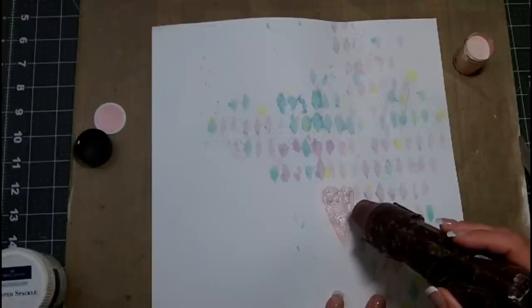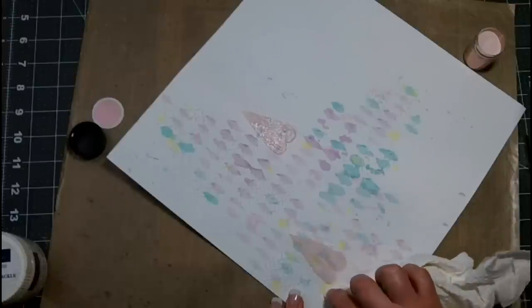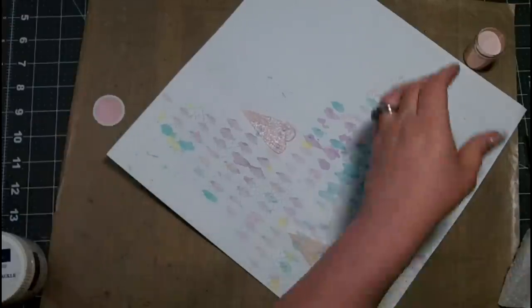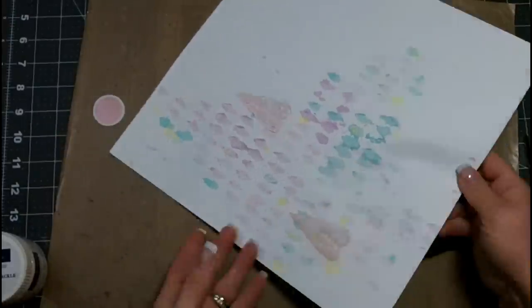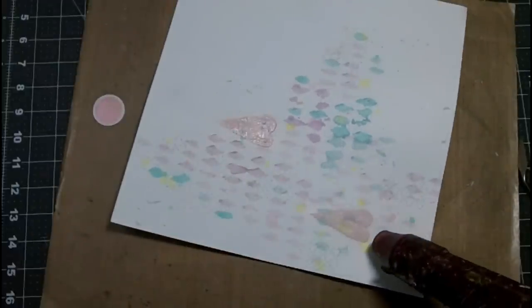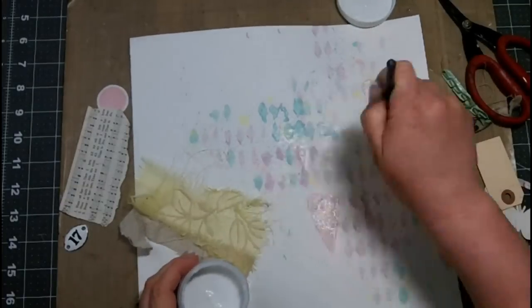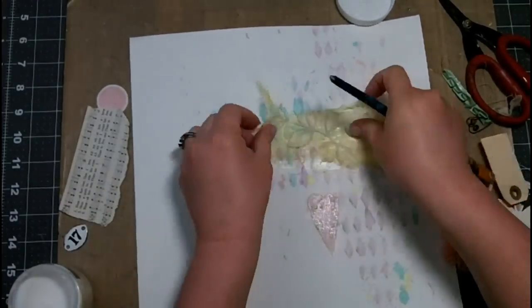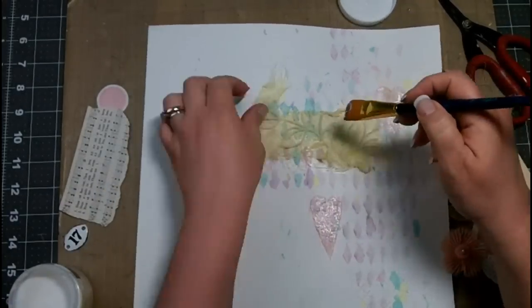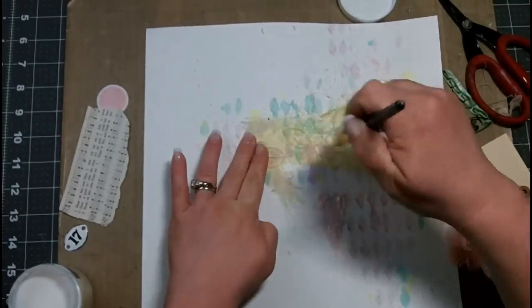When I heat emboss the Whip Spackle, it's going to blister and bubble up and that's going to give my heart a really nice texture. I love the soft pink, but it has a really nice pearlescent pigment in it as well — so it's shiny, but still really soft and feminine. I'm going to repeat that with the heart at the top.